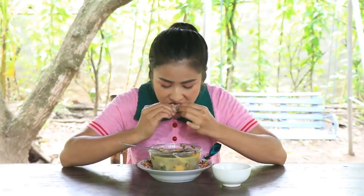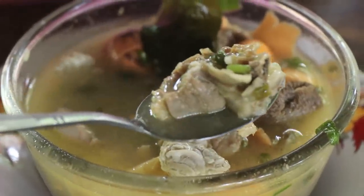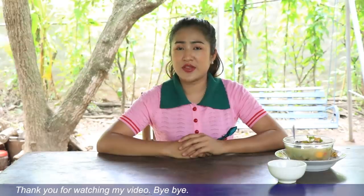I think it's good to eat. Thank you for listening. Bye-bye.